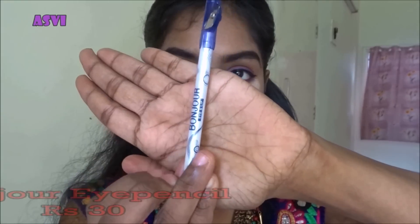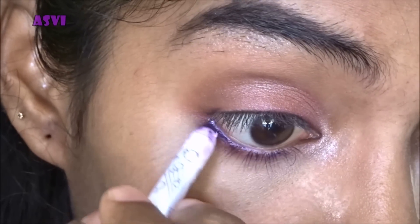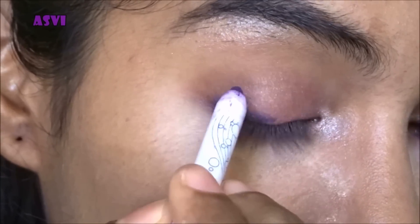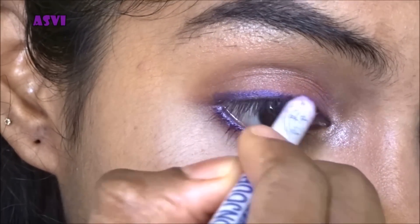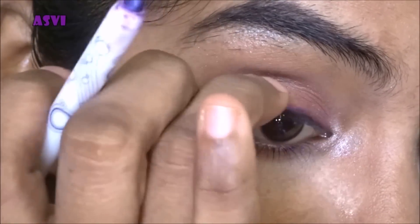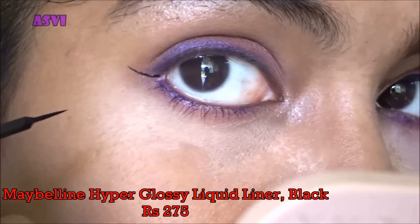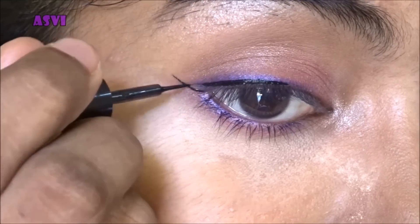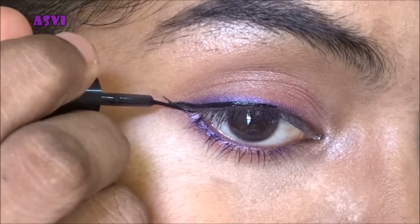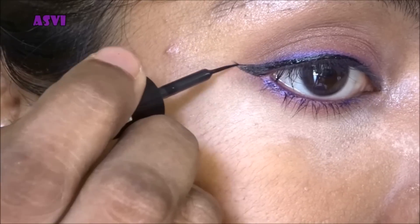Now I'm taking the Bonjour eye pencil — it's a purpley-violet shade which goes really well with my outfit — and applying it to the lower lash line and upper lash line. It may not be that neat because we're going to blend it out anyway. I'm blending it with my ring finger, just a little bit, and then I'll be applying a very thin wing liner so the purple shade is still visible.